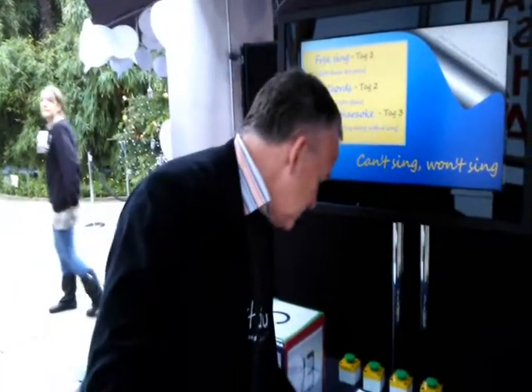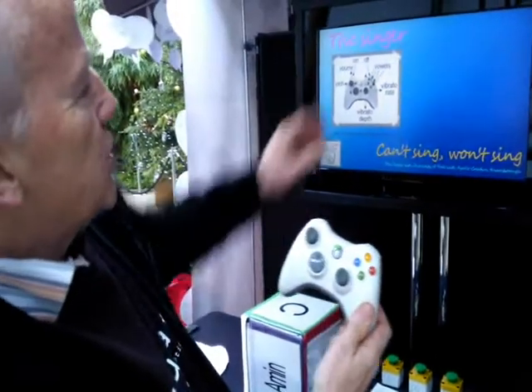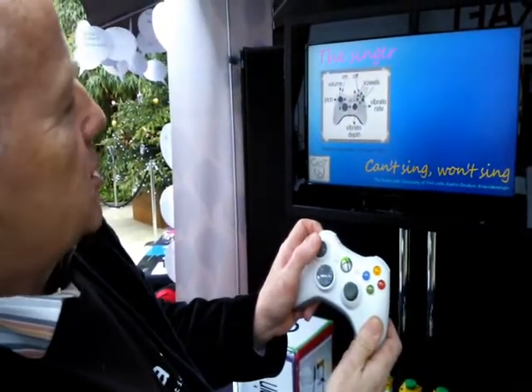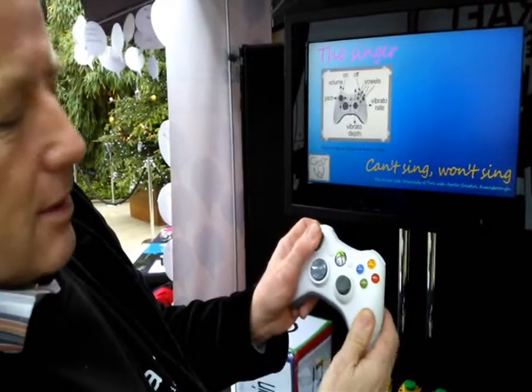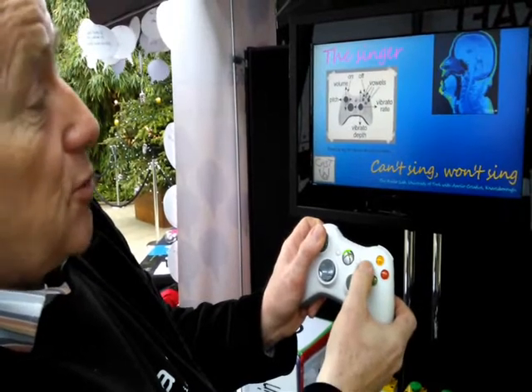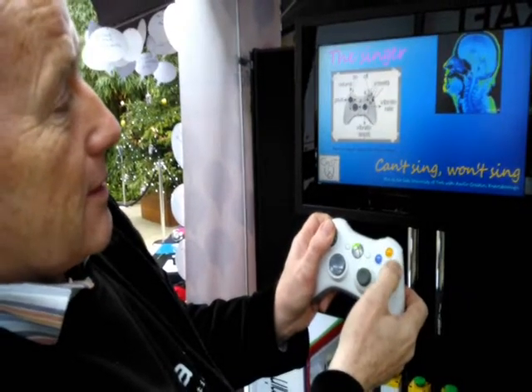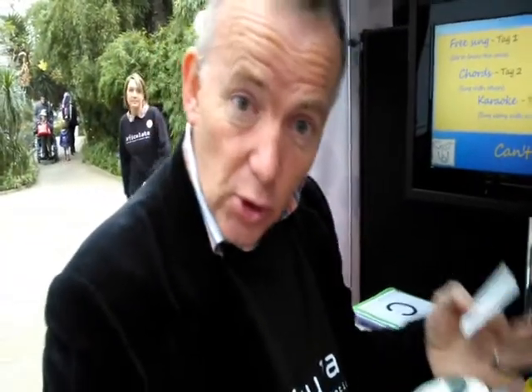We have three phases of our synthesizer. The first allows me to use this controller, as shown on the screen, to change the pitch, volume, and vibrato, and also to select different vowels of the sung sound. We're now going to use that to sing with some chords where three other voices will join in.